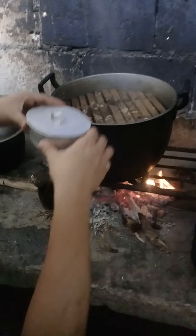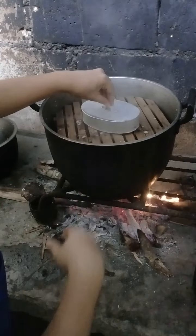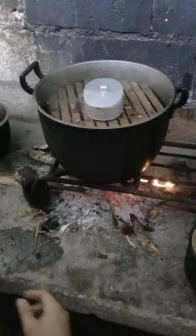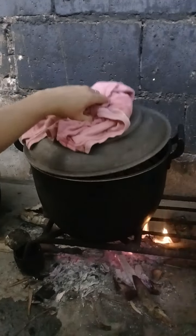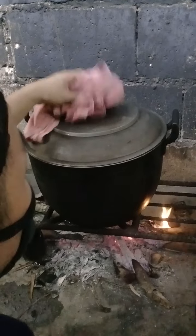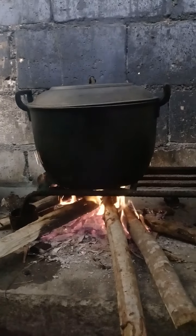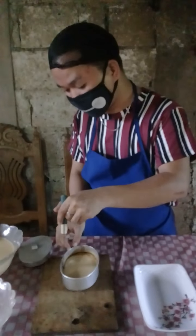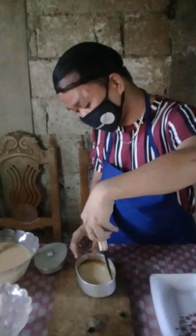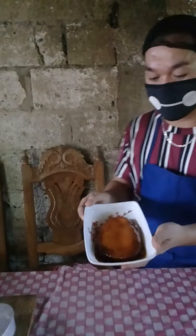Lastly, we're going to place it in a steamer. Just make sure that it will be covered, and we set the time to 35 to 40 minutes. We're done — here is the finished product of making the leche flan.